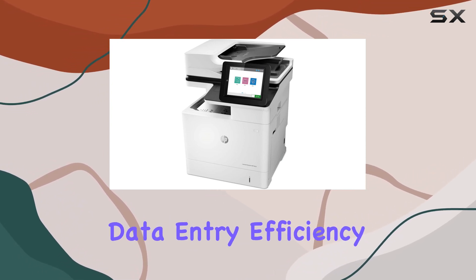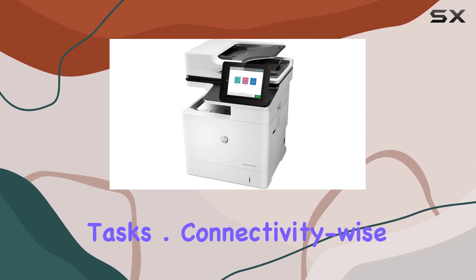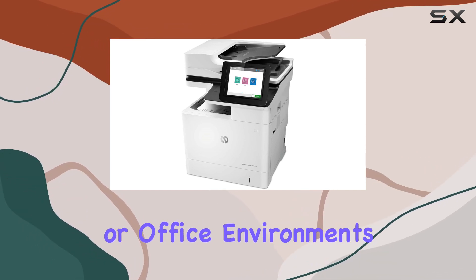The pullout keyboard enhances data entry efficiency, perfect for offices with heavy administrative tasks. Connectivity-wise, Ethernet capability ensures reliable network connectivity, making it suitable for large workgroups or office environments.